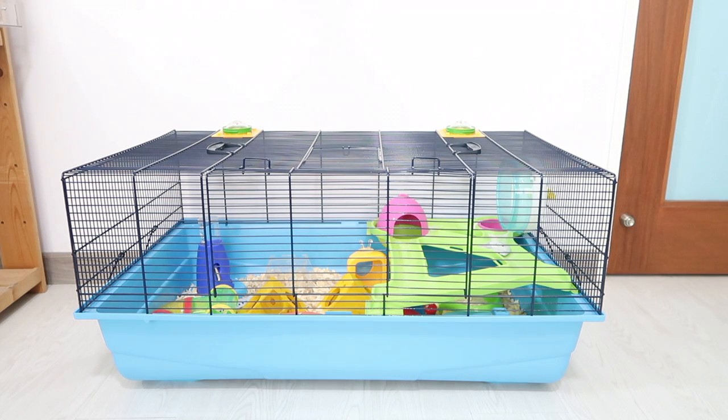Hey guys, so today I'm gonna be doing a 'how I clean my hamster cage' video. Let's get straight into it. This is my first time doing this kind of video, so I'm gonna be a little bit messy.